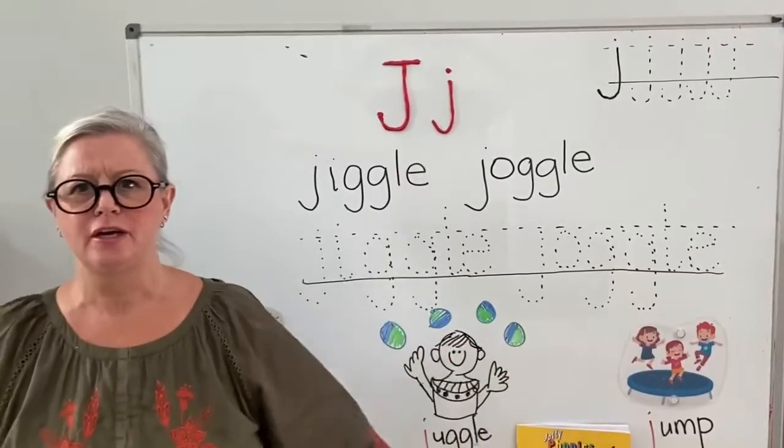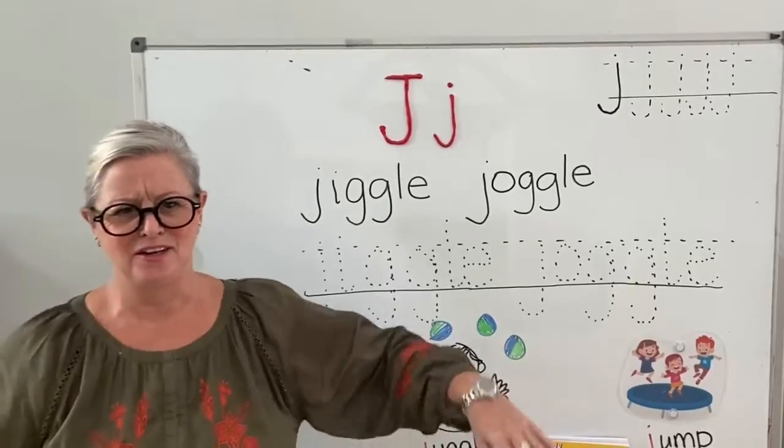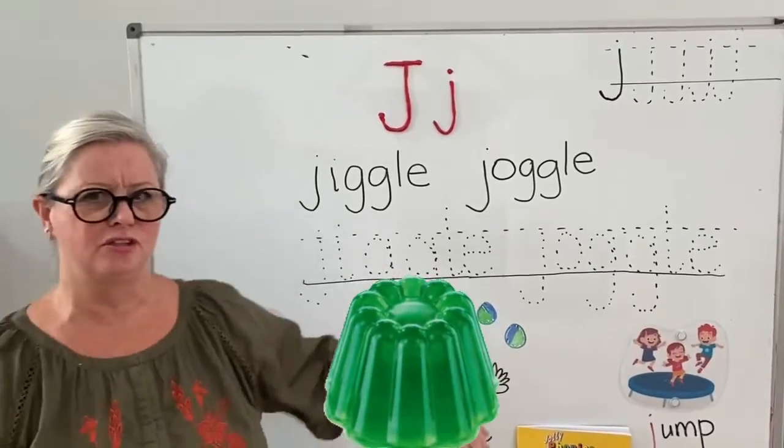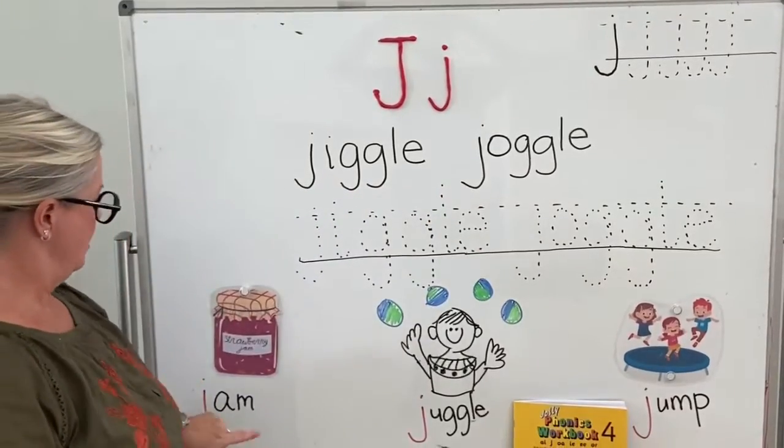J-hop, j-hop, j-hop, j-hop. Can everybody do j-hop, j-hop, j-hop? It's like jelly, isn't it? J-hop, j-hop, j-hop. Good work, jiggle-juggle.